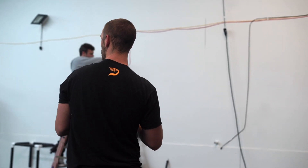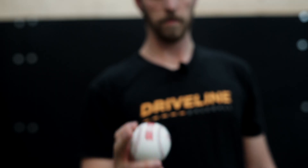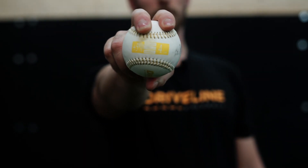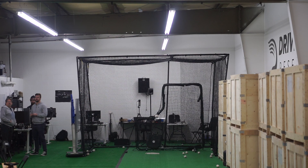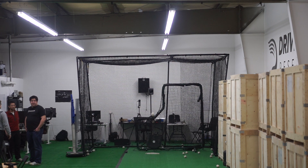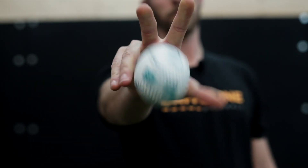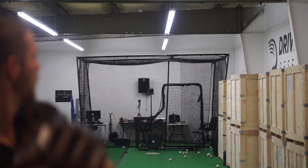If a guy's missing arm-side high, we'll have him throw overload baseballs and oversized baseballs, because those are the ones that tend to go high — then we sequence those balls into a different order to correct for that. If the guy's missing glove-side, we'll have him throw underload balls and undersized balls in a random progression in order to perfect that skill.